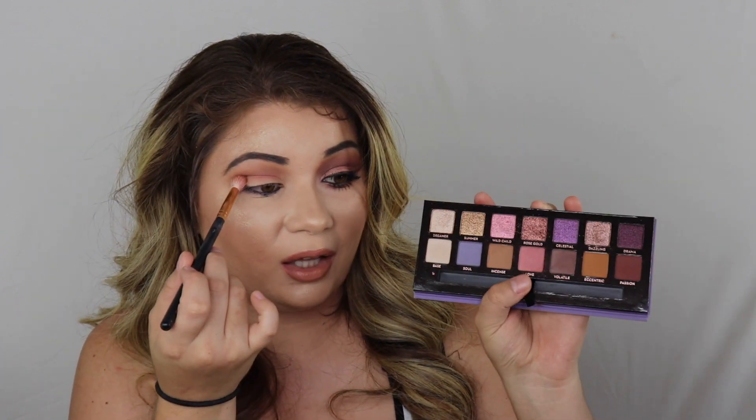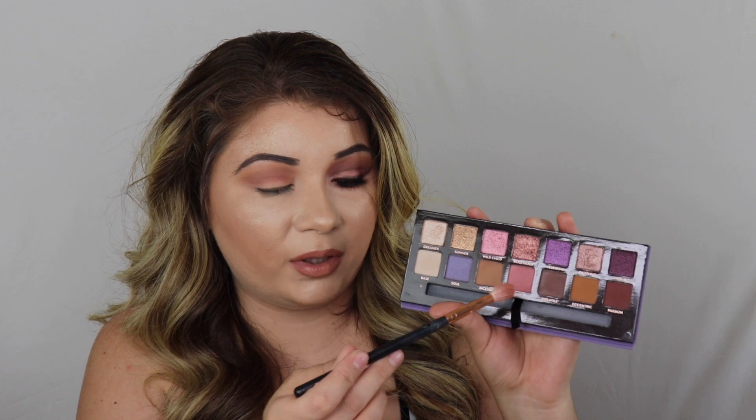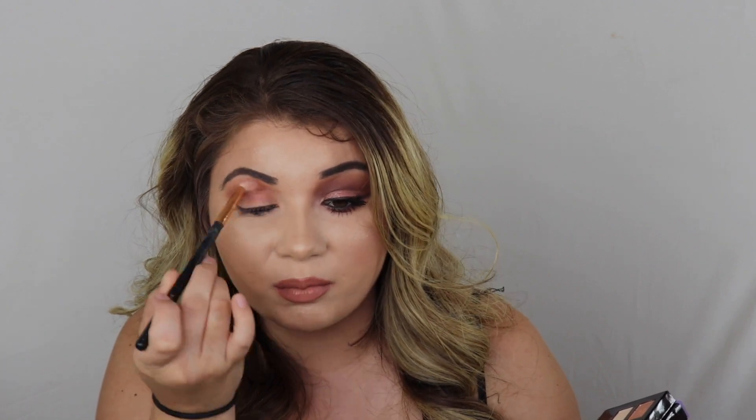I'm going into the shade Love and it's that pink shade right there. I'm just blending this all over and over the brown as well that we did, because it just makes this really pretty color. I just really like how this turned out.